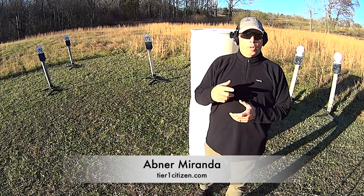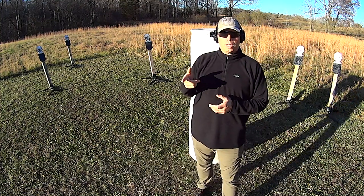Hey guys, welcome out to the range. Recently, one of my viewers, Mark Merman, I believe was his name,